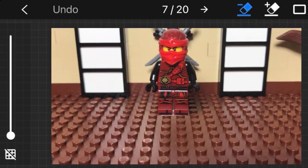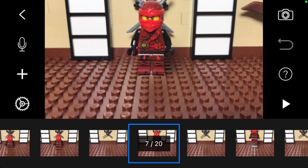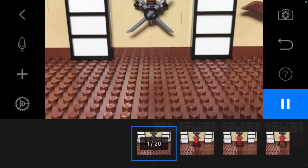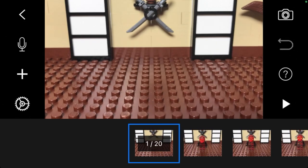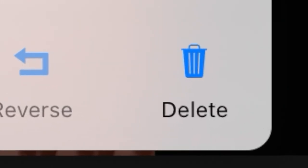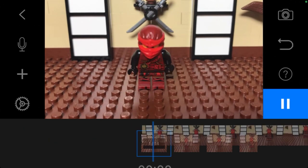Once you are done masking, click the arrow on the top left and all your edits will be saved and you'll return to the original screen of Stop Motion Studio Pro. The final step in finishing your stop motion is to delete all the background images that do not have the subject. To delete a frame, just select it and click the delete button. Once you're done, click play and your stop motion will look like your character is flying.